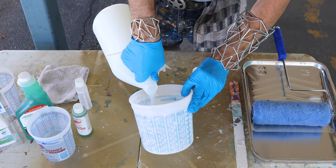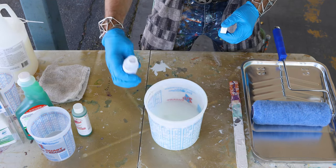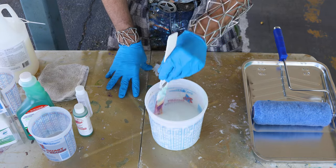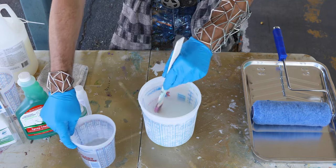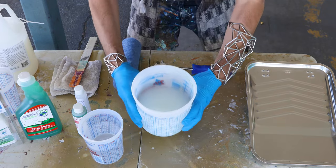Simply pour Acrylomaster into a container, then mix in the Acrylolink, which is included with the Acrylomaster. Stir in three ounces of linker per gallon of coating. For large areas, using an airless sprayer is the most effective method. It can also be rolled with a short nap or can be brushed on.